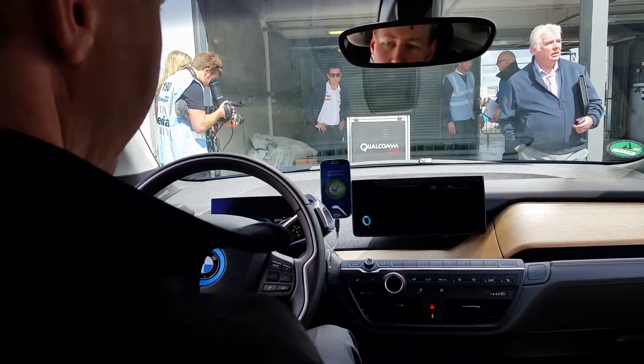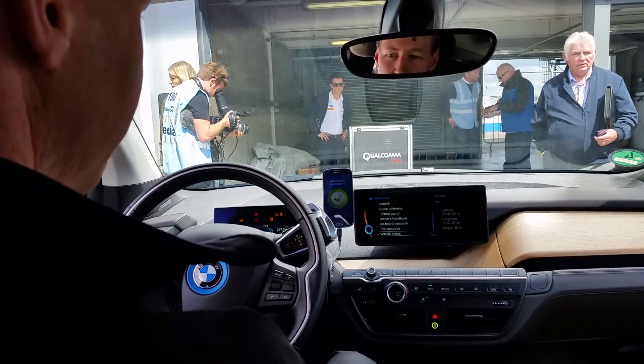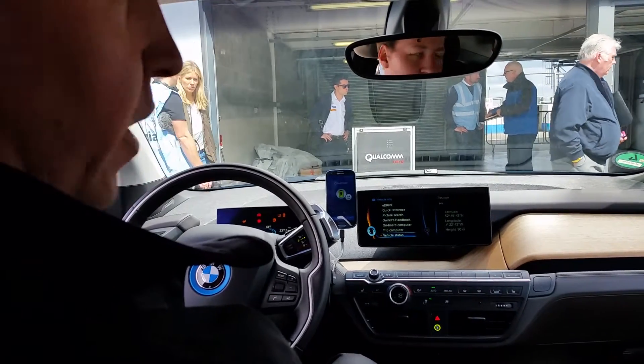Then we turn the car off, and the charge will start automatically.